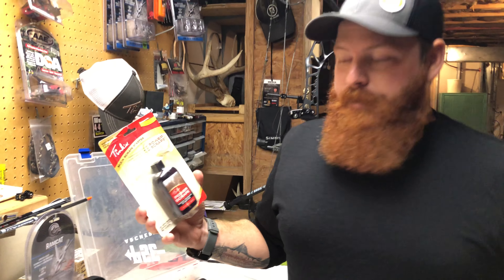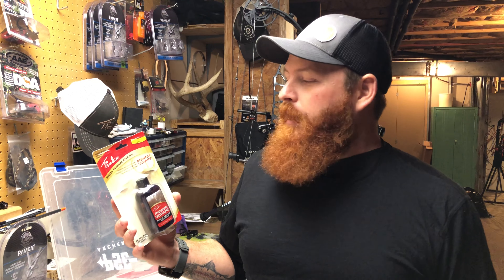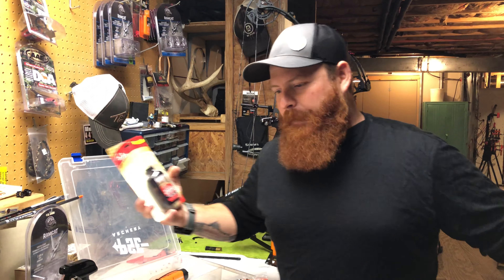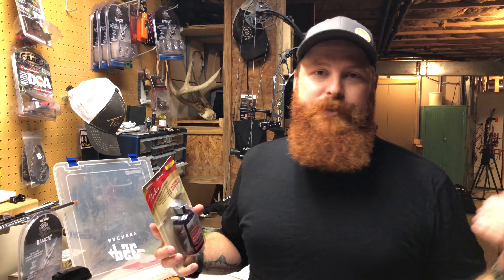One of the first products that I love to use is Tank's Power Scrape. This is a mock scrape starter pack, basically. You can use it to freshen up old scrapes, start brand new scrapes, or add it into scrapes that already exist. I like to use it in community scrapes — those scrapes on the edge of a field that are so massive you could park a Jeep on top of them. Those are community scrapes that just about every deer in the area is going to be coming to, checking, and freshening up.